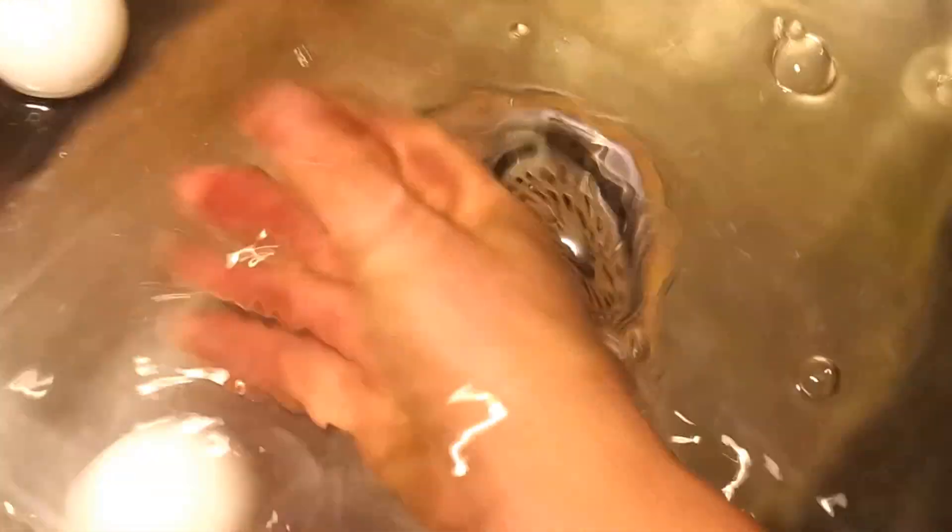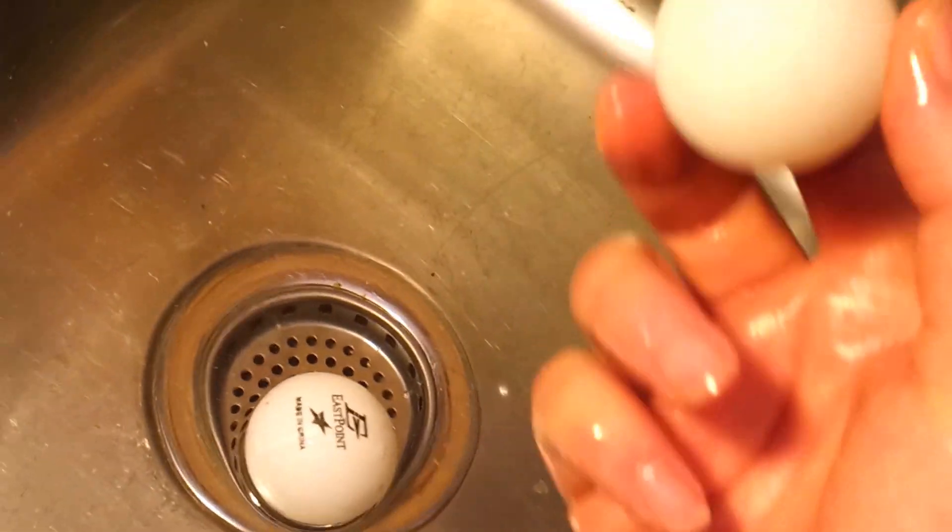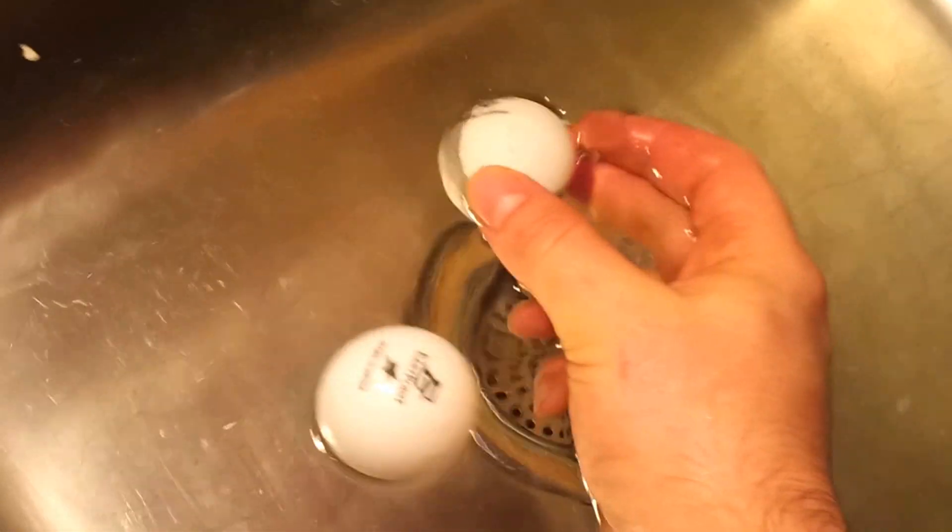This is the NeverWet ball. But the one thing I found to be really cool is the light effect that happens when you dunk the NeverWet ball.